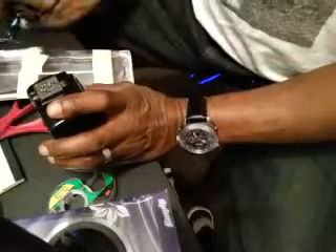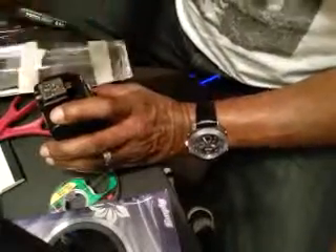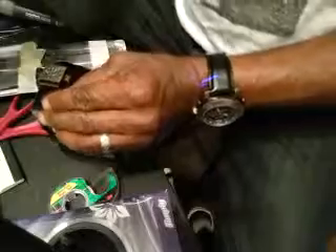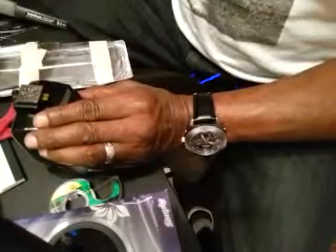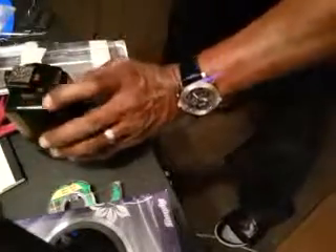First you need to sit that down there. First thing you need is a little screwdriver. You've got little screws — screw the four screws out. Sit them in an area where you can locate them.